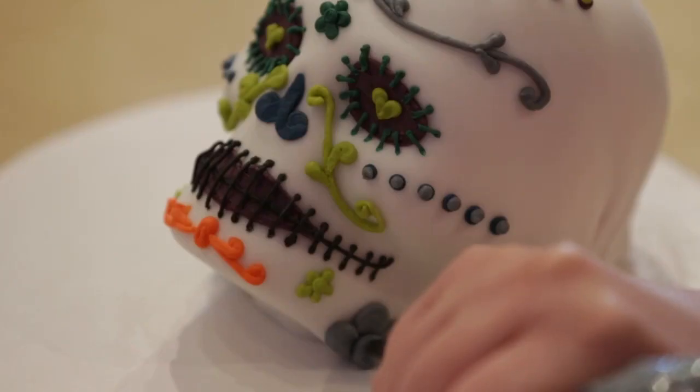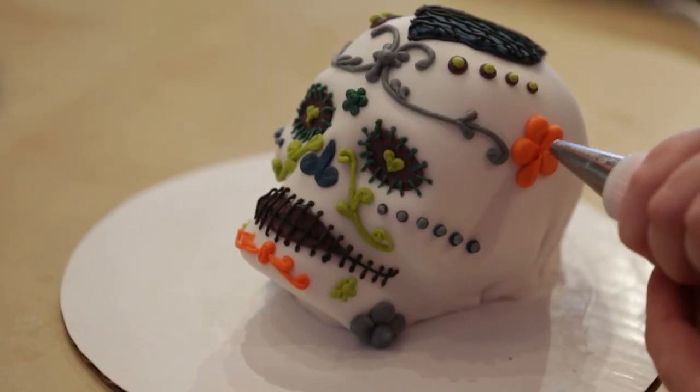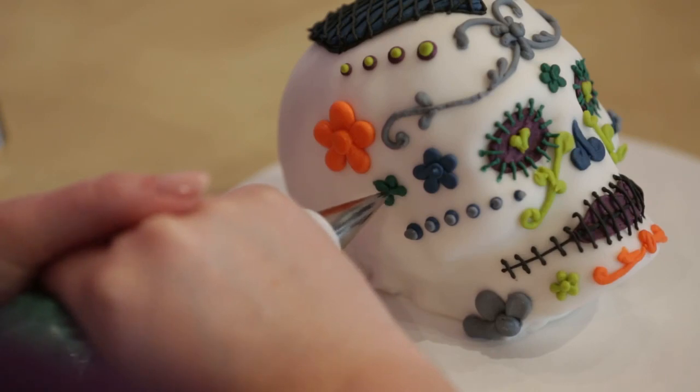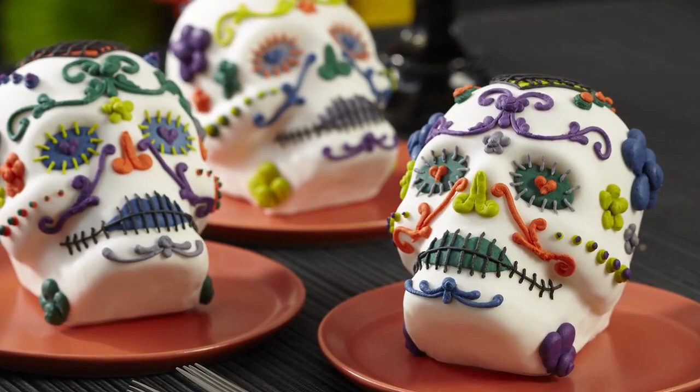Use tip number 8 to pipe large bead and dot flowers with various icing colors. Use tip number 2 to pipe small flowers. Now these beautiful skull cakes are ready to be admired and devoured.